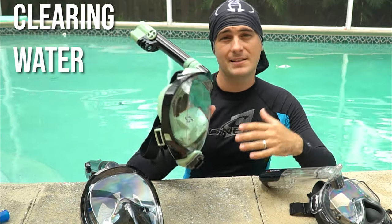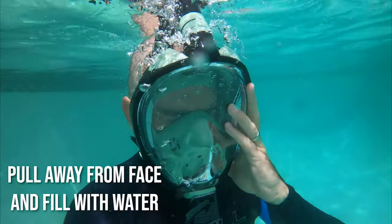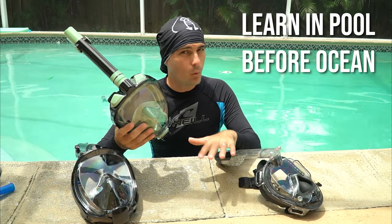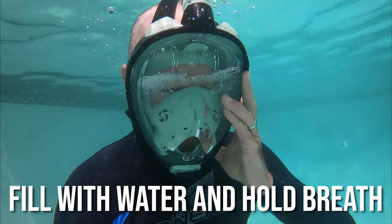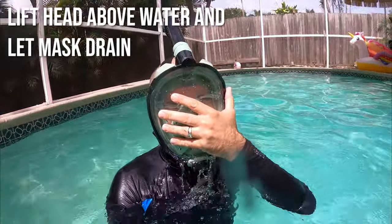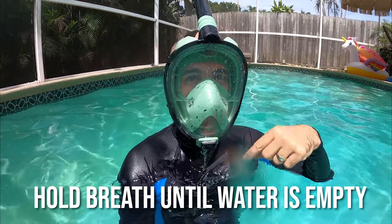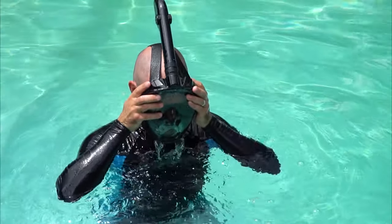One skill to practice with the full face snorkel mask is passively clearing water from it. In the pool while wearing the mask, pull it slightly away from your face and let it fill up with water. This may feel scary or uncomfortable, but it's important to get used to in the pool before you're in the ocean. Then put the mask back on your face, lift your head above water, and the water will naturally drain out through the bottom of the snorkel. As long as you can hold your breath long enough, the mask should clear itself.